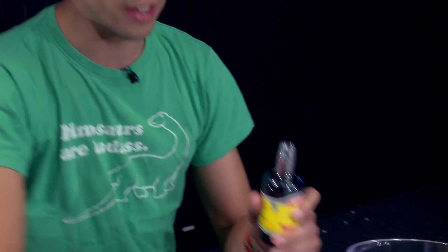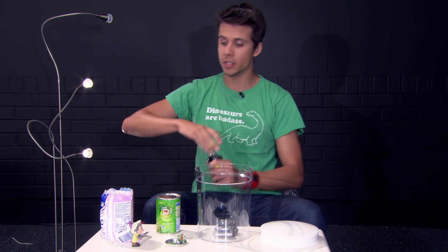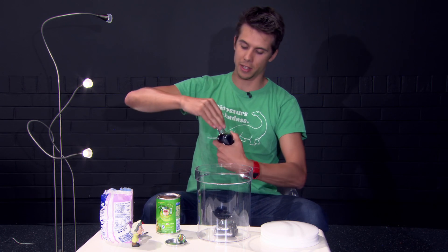I'm going to add a dash of vanilla. And of course, you need to add some sugar to make it sweet.